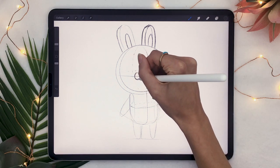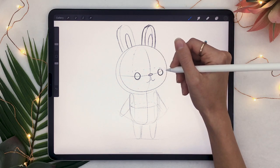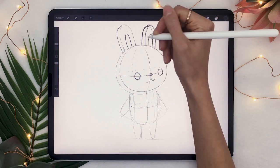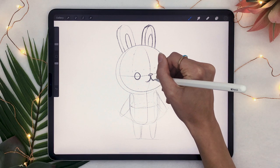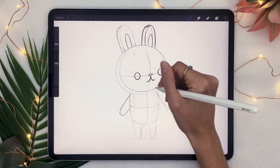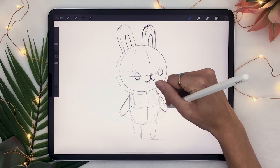So once you have laid out all the general and main features of your character, you're just going to clean out your sketch a little bit and mark the lines that are real and important by going over them with more force this time, so that your strokes are darker and also just wider in general.